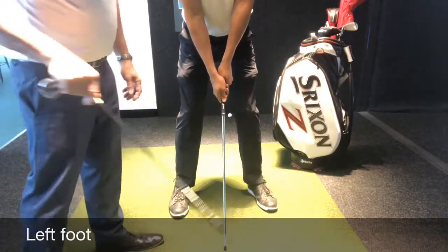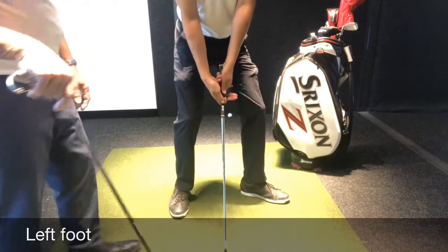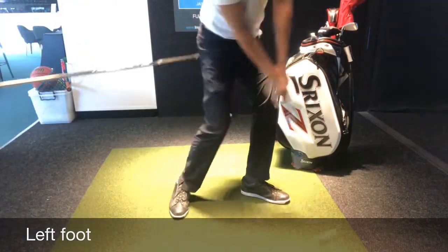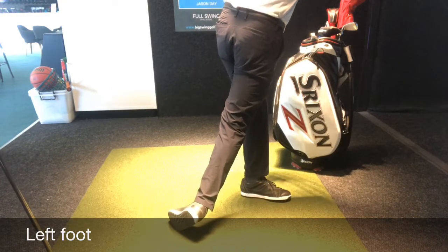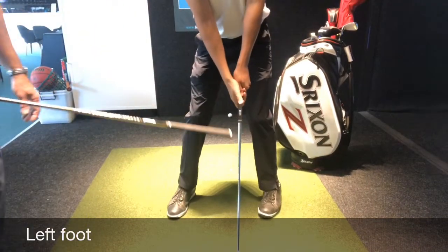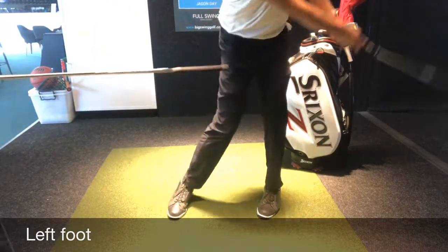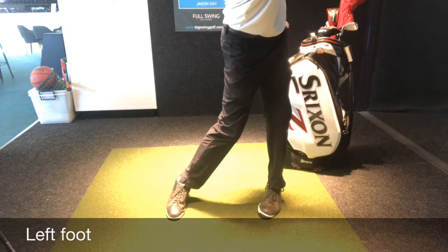Now we're going to look at the role of the left foot and where it shouldn't be placed. Having it flared out too much will produce an excessive hip turn on the follow through, possibly coming over the top and not being stable during the swing. Having it flared in too much on the downswing restricts the hip turn and doesn't allow you to rotate right through to a nice finish.